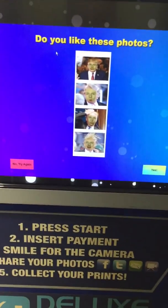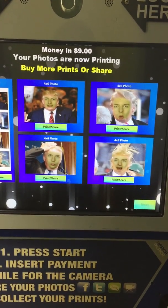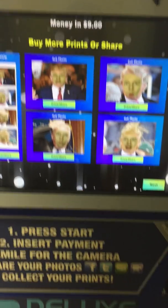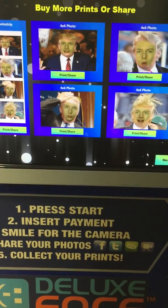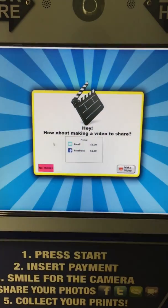It says: do you like these photos? If you don't, you can try again. If you do, just click yes. You can add additional prints for more money — touch a photo to buy more prints or share. You can also share your photos on social media: the strip, a four-by-six inch photo, or both.